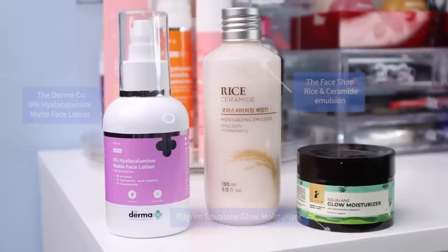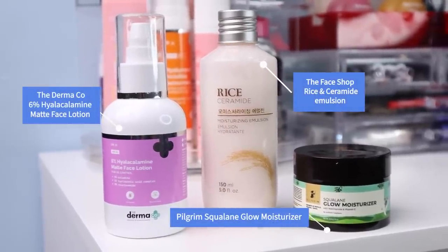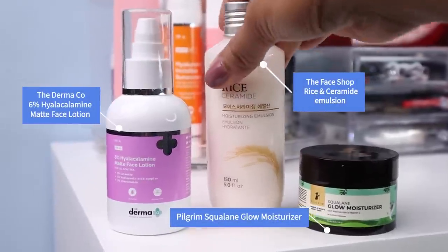Next, I apply moisturizer. I'm showing some of my go-to lightweight options for summer. I'll be using Rye Ceramide Emulsion by The Face Shop. Its formula is very lightweight compared to a regular moisturizer and absorbs very quickly into the skin.